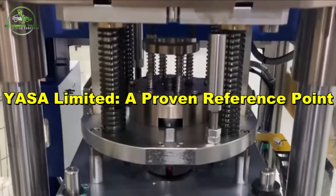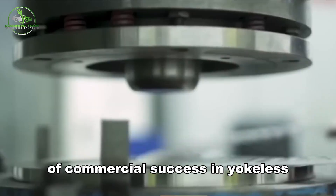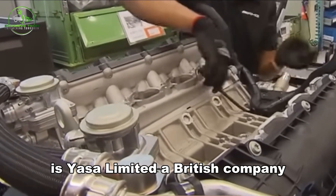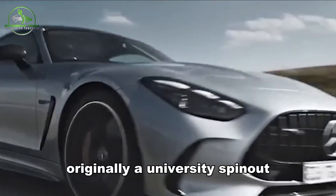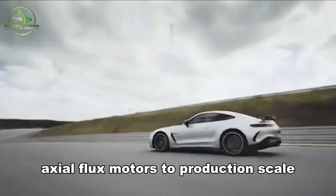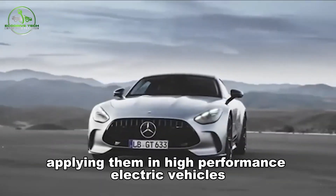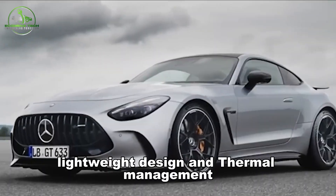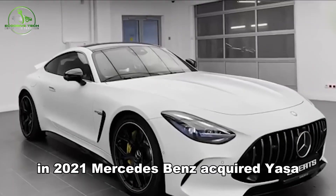YASA Limited is one of the most prominent examples of commercial success in yokeless axial flux motor development. Originally a university spin-out, YASA was the first to bring yokeless axial flux motors to production scale, applying them in high-performance electric vehicles. YASA's motors are known for their high torque, lightweight design, and thermal management, which caught the attention of industry leaders.